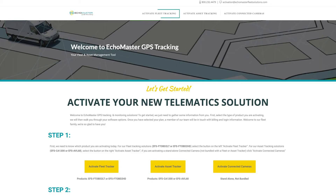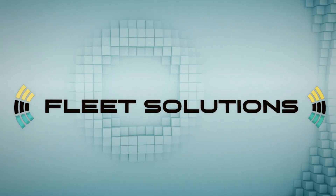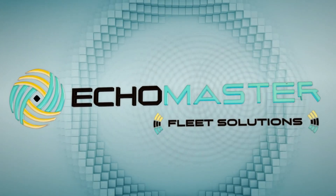Once you install the device, you can activate your product at ActivateMyEchoMaster.com. For any additional questions, please visit EchoMasterFleetSolutions.com.